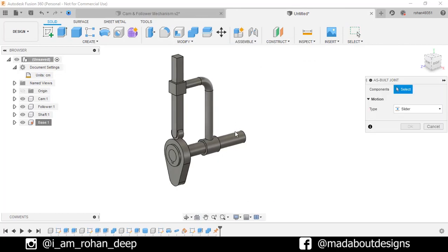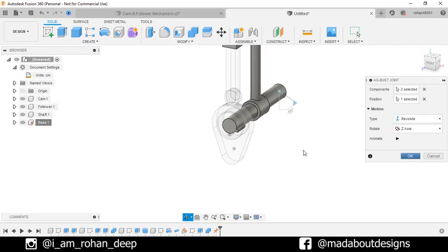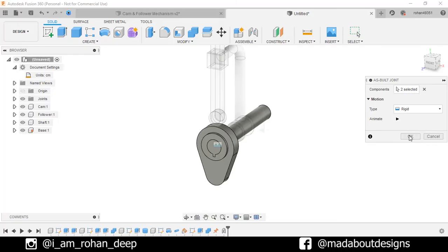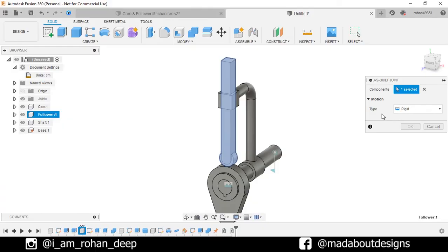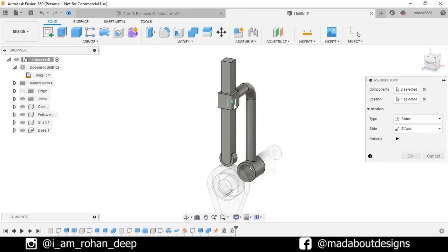Go to As-Built Joint. For the components, select the shaft and the base. Change the motion type to Revolute. For the position, select the center of the cylinder. It is revolving in the right direction. Click OK. Right-click and repeat As-Built Joint. For components, select the cam and the shaft. Motion type: Rigid. Click OK. Right-click and repeat As-Built Joint. For the components, select the follower and the base. Motion type: Slider. For the position, select this edge. Our follower is sliding in the right direction. Click OK.